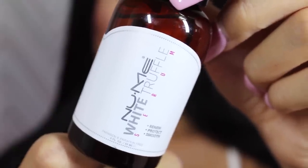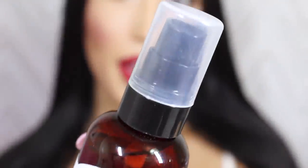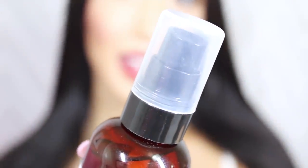So the first thing that we are going to do is apply some of the Newme White Truffle hair serum. This has vitamin E in it and berry extract, so it nourishes your hair while giving it that nice glossy look. I personally love this product — it smells so good. What I also really like about it is that it comes in a pump, which is really nice and convenient. I just use one pump and I'm going to put it all over my hair just like so.